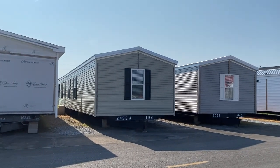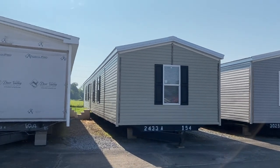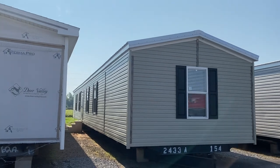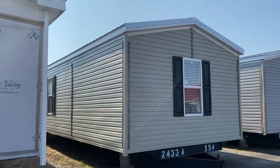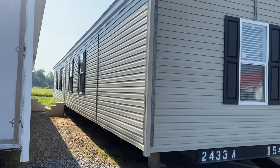Hey everybody, this is Travis, your manufactured home nerd. Thanks for joining me today on the tour. We're going to be looking at the single-wide Frenchman by Champion. There's a vinyl exterior on the whole thing. Before we get in there, don't forget to like and subscribe.